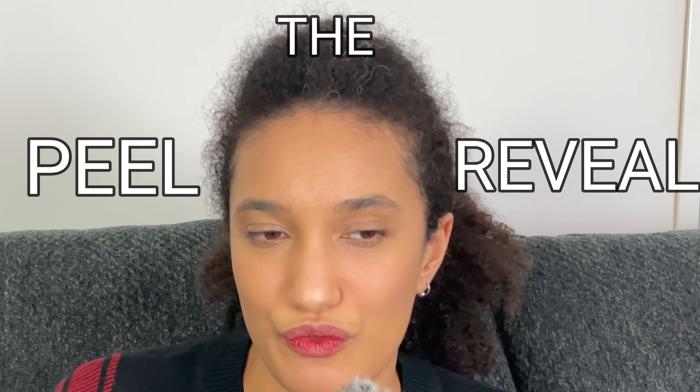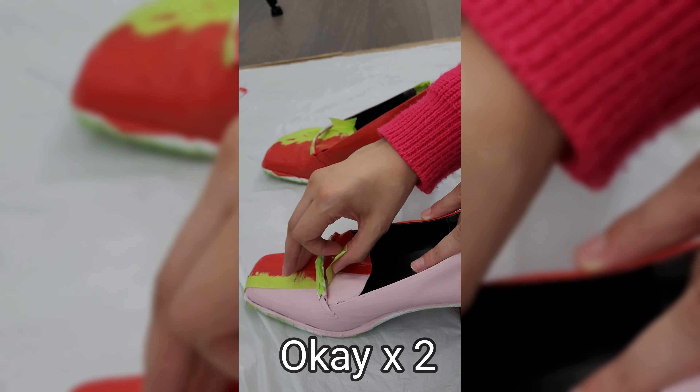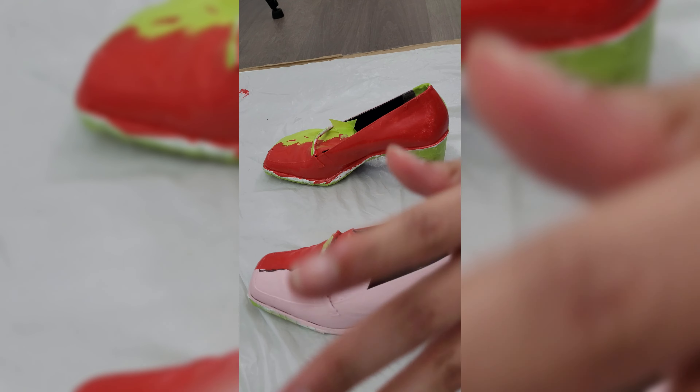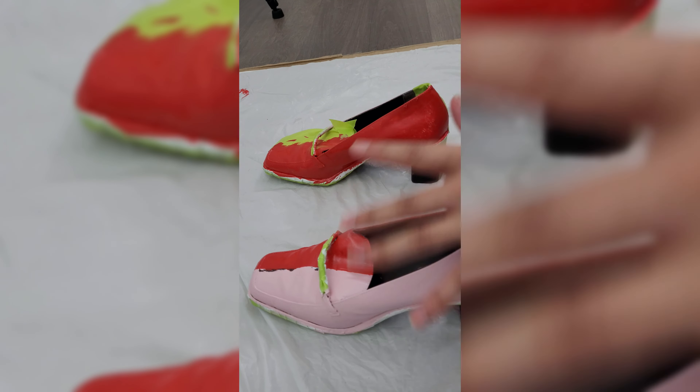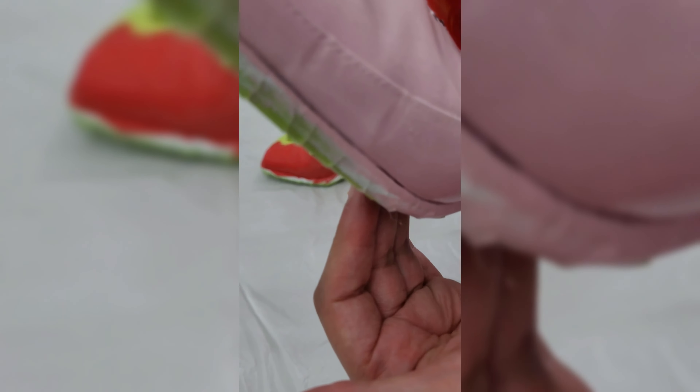The peel reveal! I'm not mad at this. It does mean that I'll have to go back and fix that one up a bit, but I am not mad.